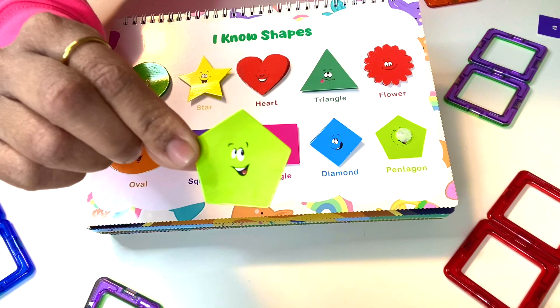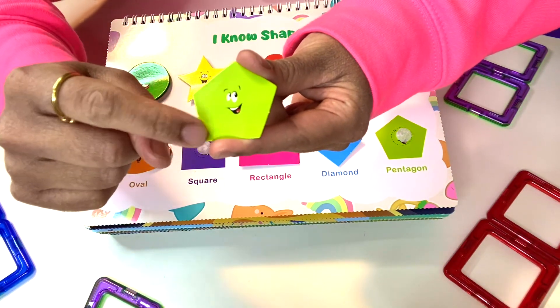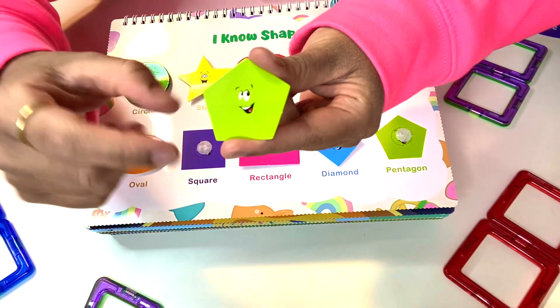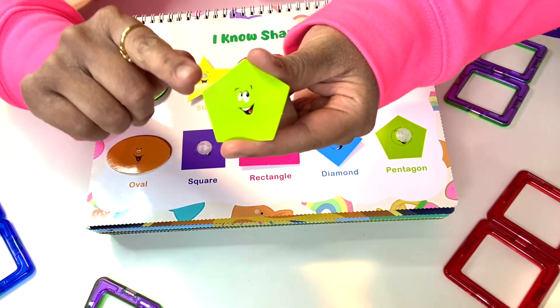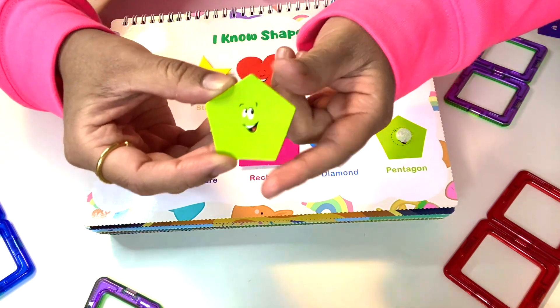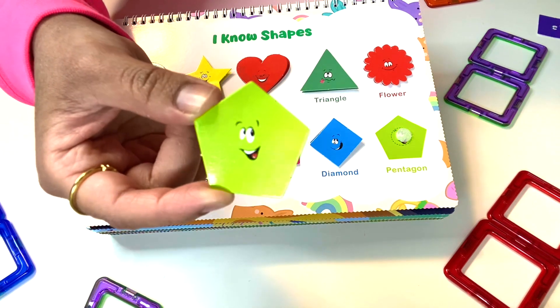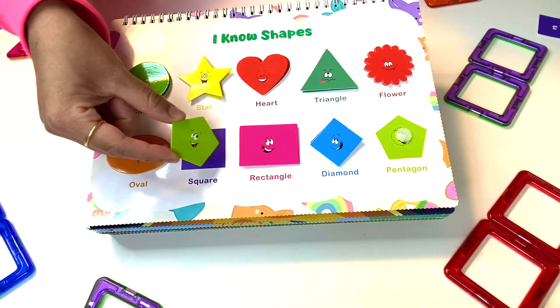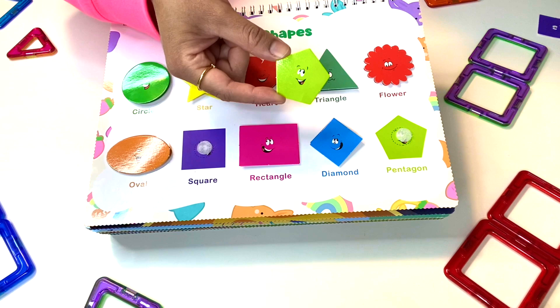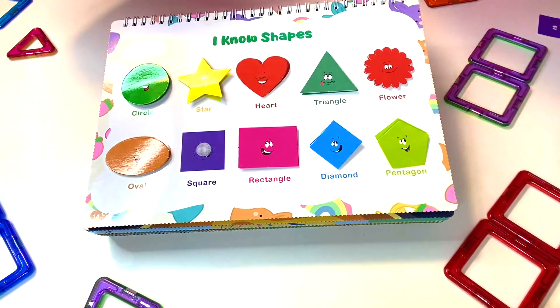What is that? Let's count the sides: one, two, three, four, five. Five sides and one, two, three, four, five vertices. It's also happy with a nice little smile — maybe it's happy because it's the green color. There are two more spots. Where should it go? Over here, of course, because it's a pentagon. Penta means five.